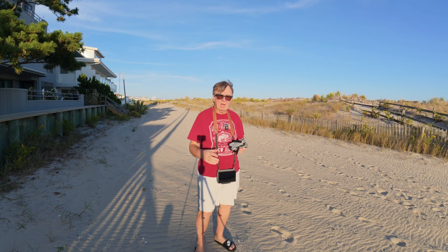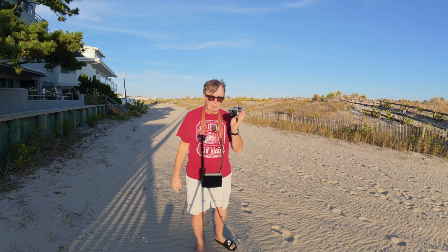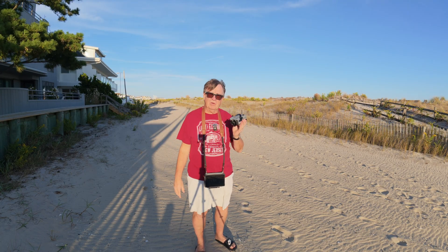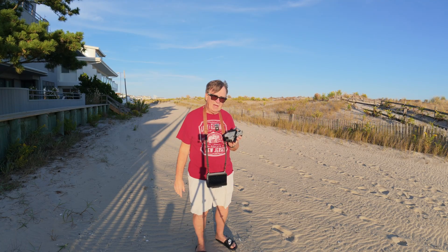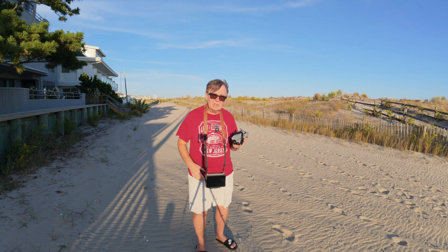Hey, Ron here today with the DJI Mini 5 Pro. We're just going to do a little Q&A here — a lot of people have questions. Drones are still kind of new, still kind of hard to get in the U.S., but that's a whole other story.